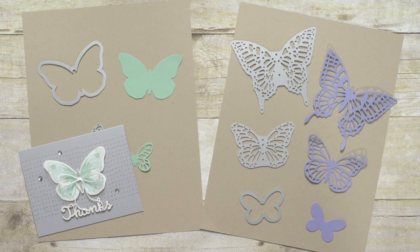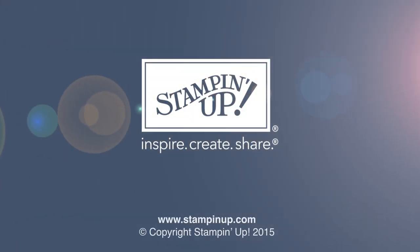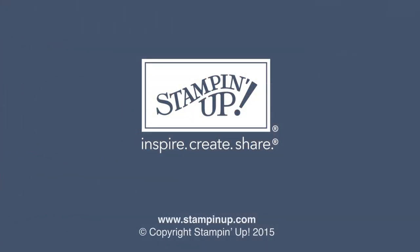Don't forget to purchase the Watercolor Wings and Butterfly Basics stamp sets at the same time so you can take advantage of that 15% off bundle. Don't forget to contact your local demonstrator or go to stampinup.com to place your butterfly order today. Thank you.